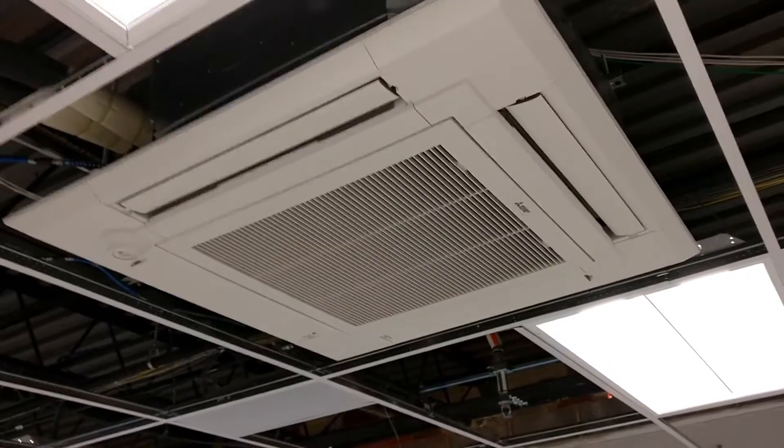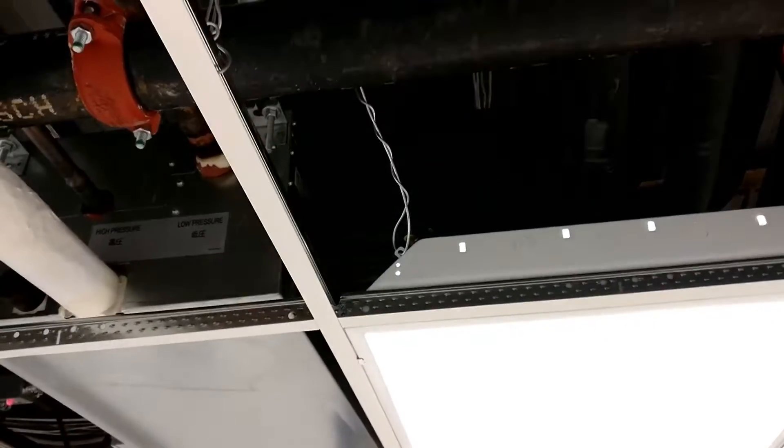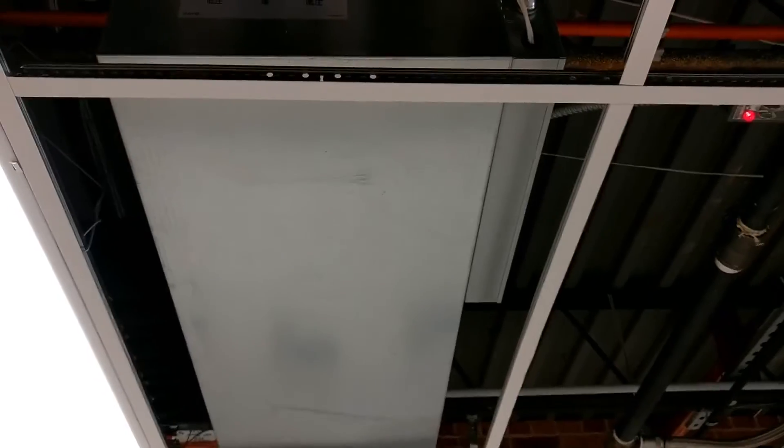We'll go take a look at that branch controller box now. Here's the branch controller drain, and the high and low pressure lines to the outdoor unit on this side. And there are all the refrigerant pipes in and out to all the various indoor units. That's really the heart of the R2 series — it controls which direction the refrigerant goes for each indoor unit.